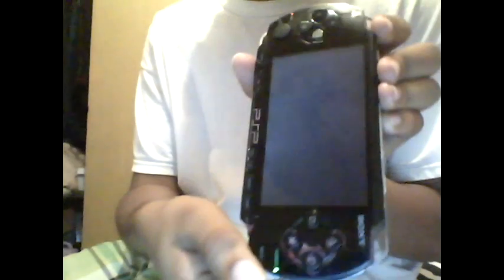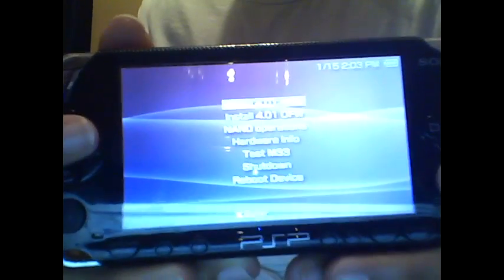The light will automatically come on and you will see a menu. What you want to do is install M33 custom firmware.